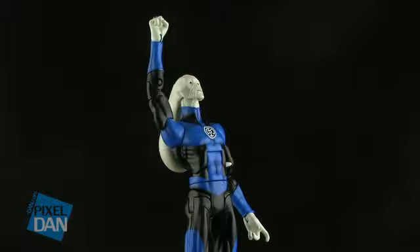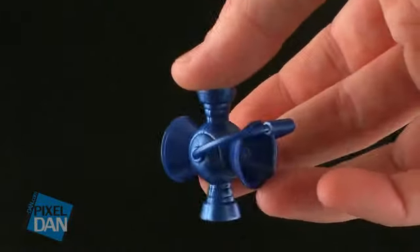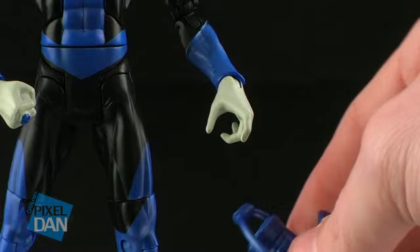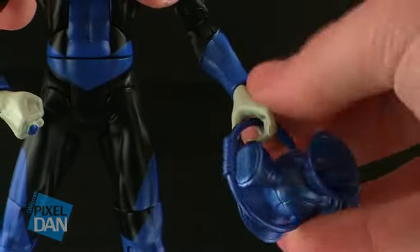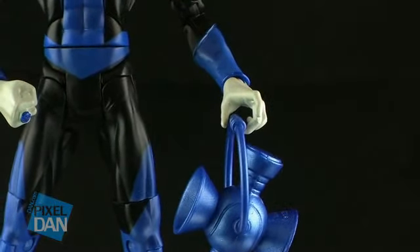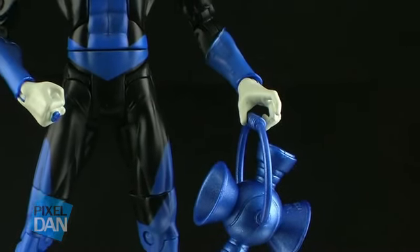As an added accessory, he also comes with the blue lantern power battery. It's the exact same sculpt we've seen with the green lantern one, just done in a really nice metallic blue paint job. However, we run into the same problem as with a lot of Mattel's lantern figures — his left hand is sculpted very open. You can kind of get the handle of the lantern to hang on his hand, but it takes patience and work to get it in there, and he doesn't even look like he's holding onto it. I really wish Mattel would give us figures that could actually hold the lanterns properly if they're going to include one as an accessory.